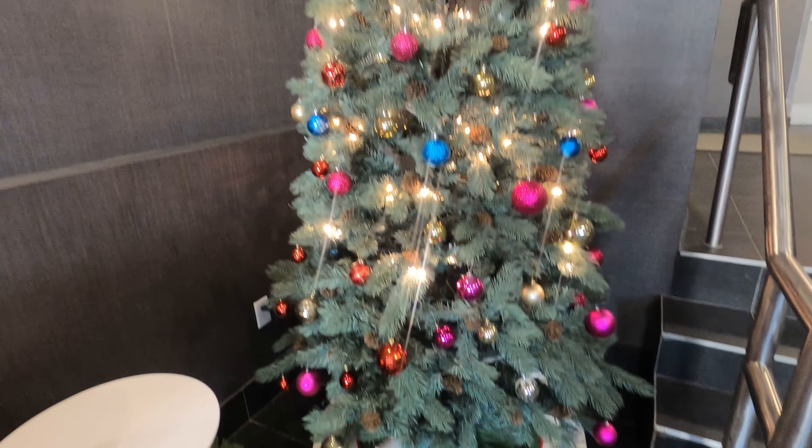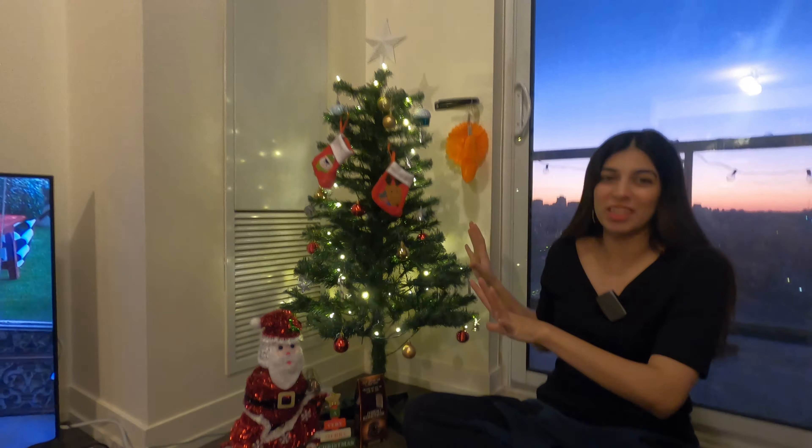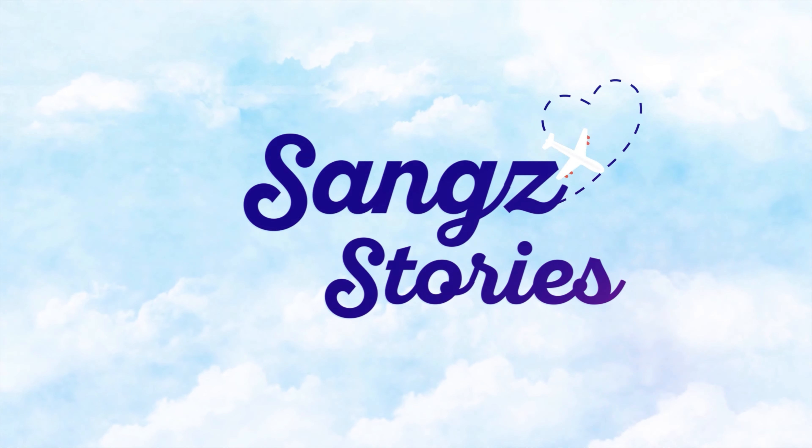Hi guys, Merry Christmas! Welcome back to my channel Siyang Stories. I hope you all are doing good. It's a lovely lovely morning. I'm having my morning tea. I have a cup of tea in my hand. It's a good morning.